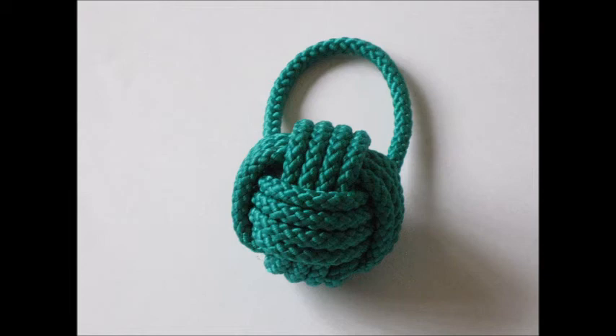Here's a monkey's fist keyring. I can tie one of these in about ten to fifteen minutes, but the first time you try this it will take an awful lot longer. It's a bit more complicated, but once you've cracked it, it'll probably take about fifteen minutes.